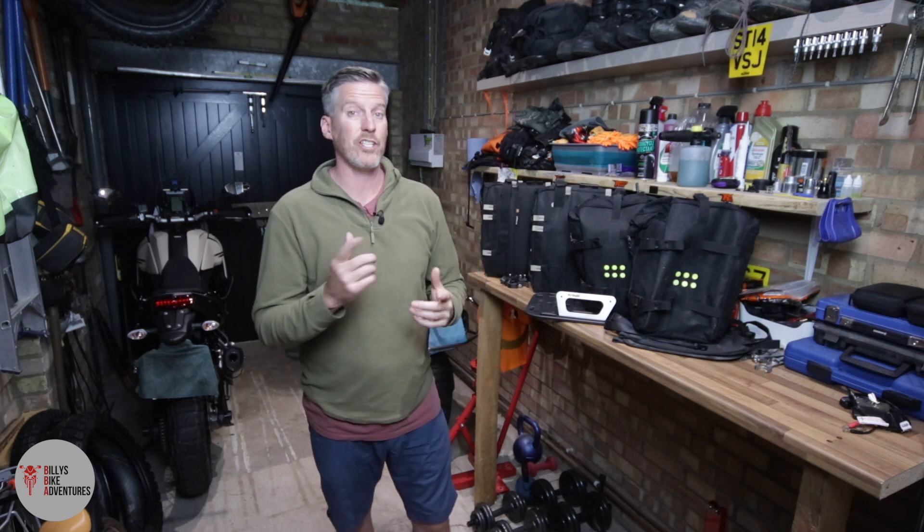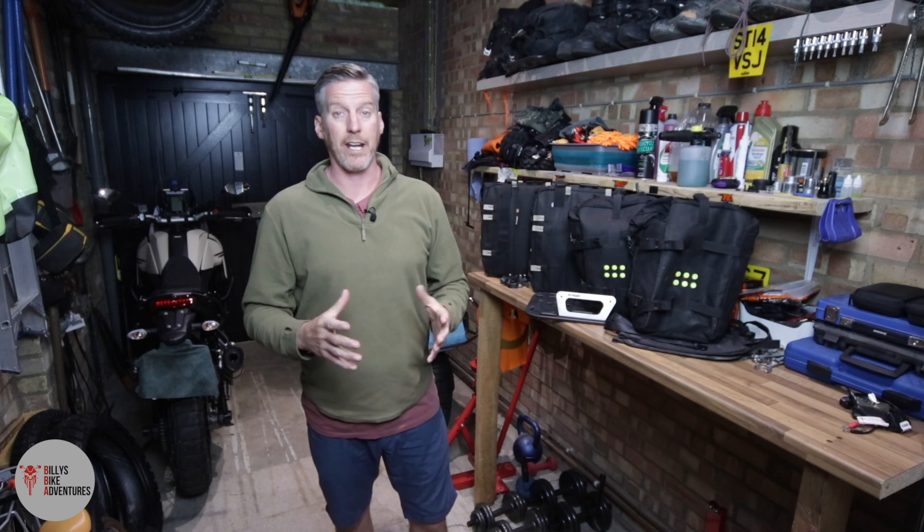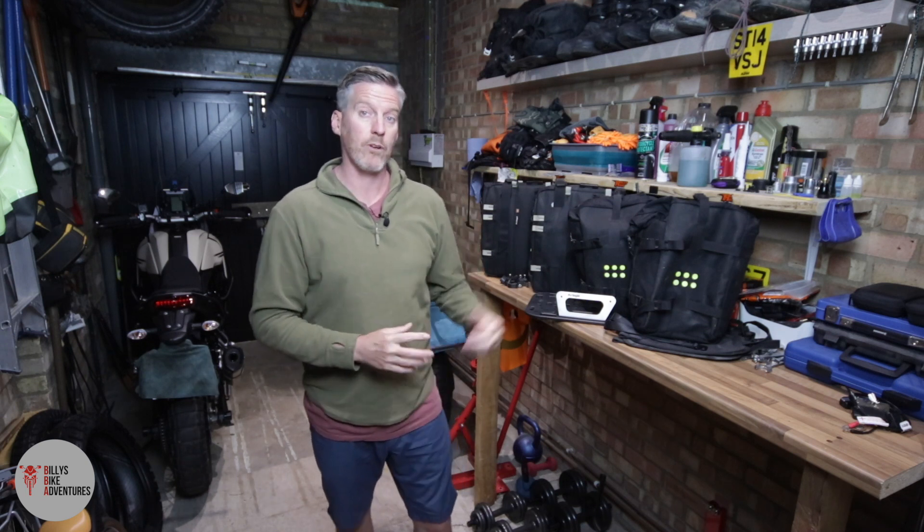Hey everybody, Billy from Bluesbike Adventures. Thanks for tuning in today and watching the video. If you're in the market for some luggage for your motorbike because you haven't bought any yet, then stay tuned. I'm going to be talking to you today about luggage, specifically soft luggage from Kriega.